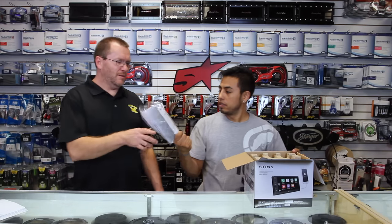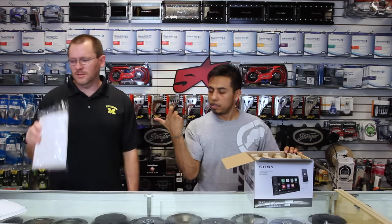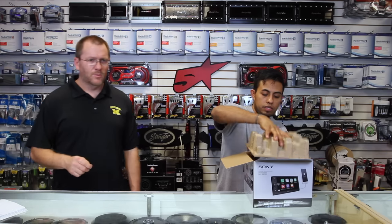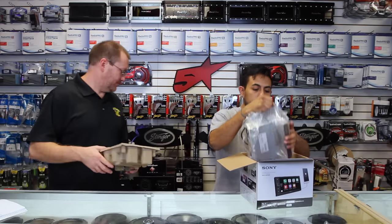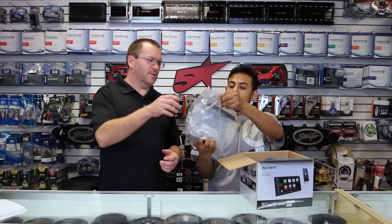So what do we have? We have the owner's manual and the warranty card, printed in several languages. We have a piece of cardboard, and we have the radio.